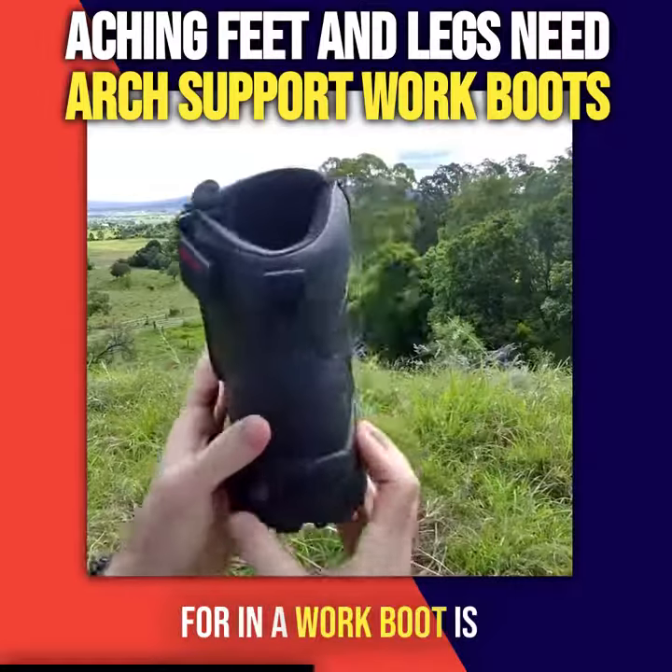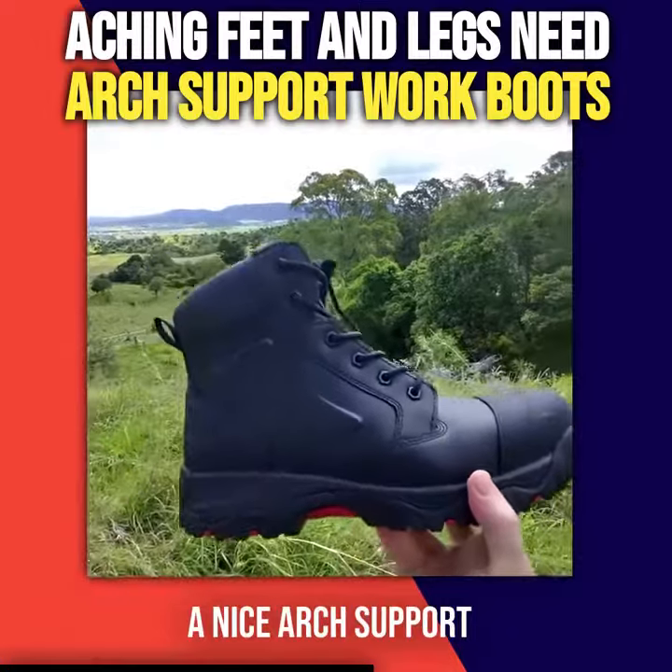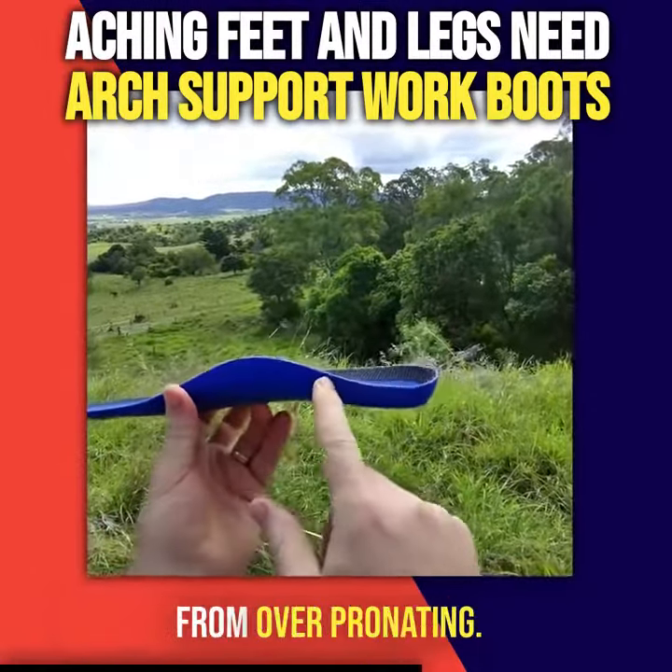What we need to look for in a work boot is anything that helps to support your feet, like a cushion midsole and a nice arch support insole like this one. That will help to stop your feet from overpronating.